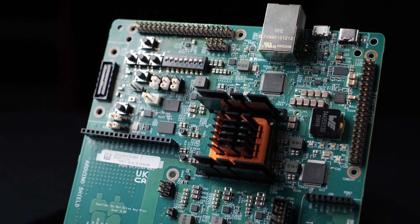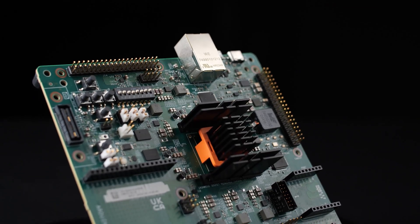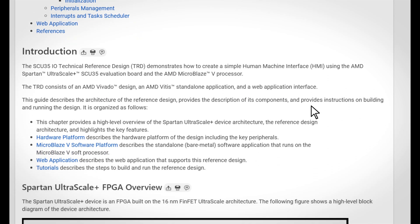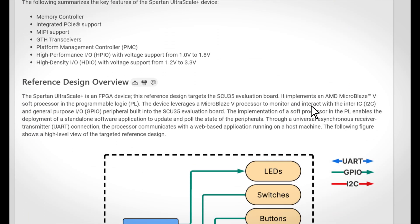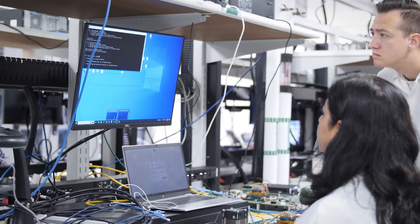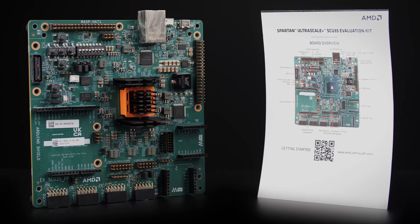The Spartan Ultrascale Plus SCU35 Evaluation Board, along with AMD Vivado and Vitis tools, offers a total platform for rapid development out-of-the-box. By leveraging example designs and tutorials, users can quickly evaluate the Spartan Ultrascale Plus FPGA family and start developing specific applications that need high I/O, low power consumption, and enhanced security. The SCU35 Evaluation Kit is highly accessible for developers and supported by several example designs, documentation, and tools for accelerating development for multiple markets.